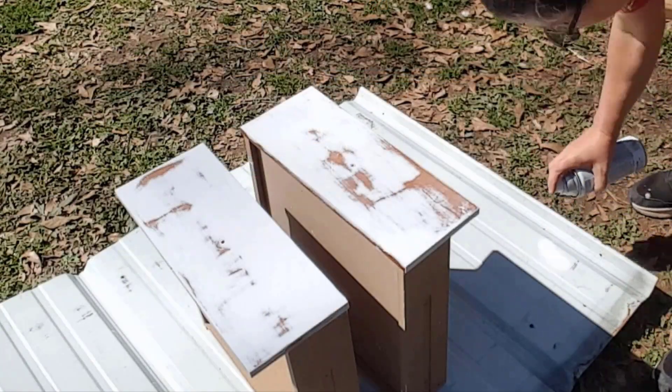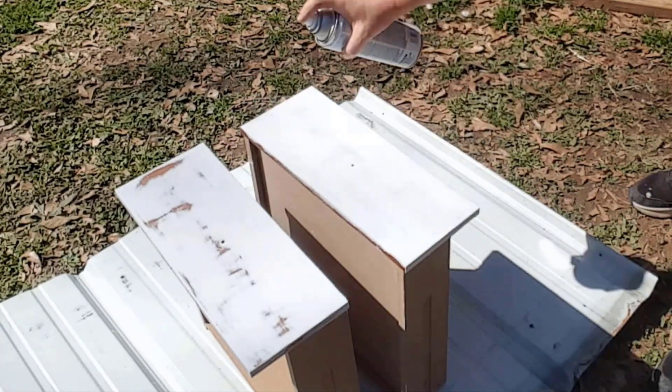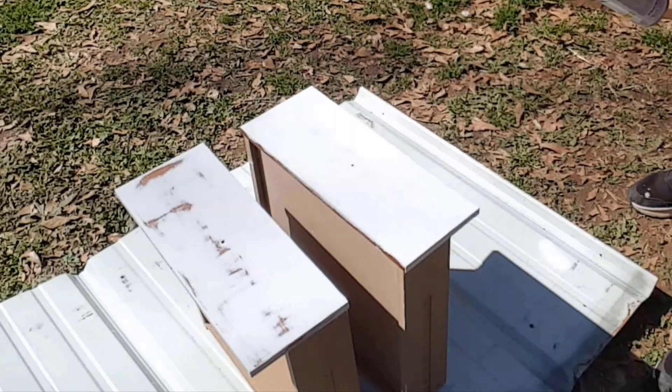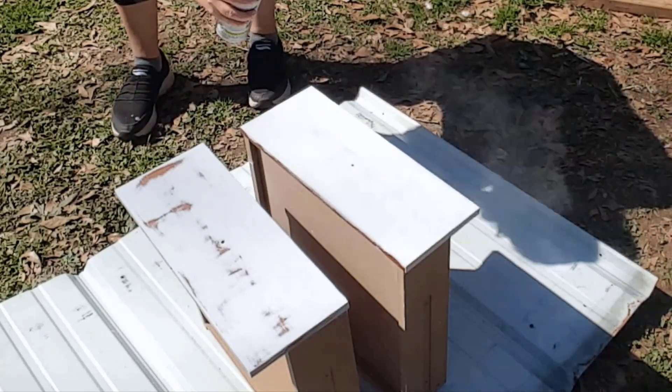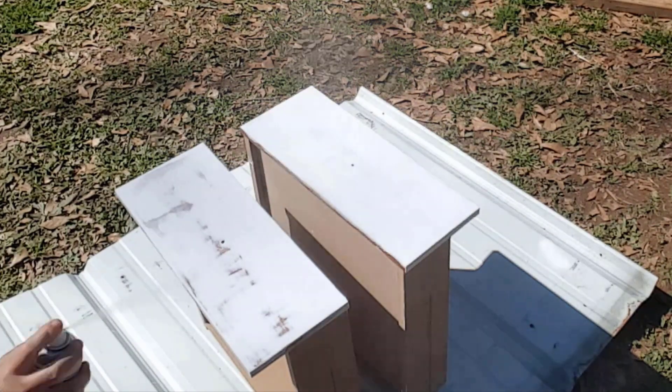I used Rust-Oleum white flat spray paint to spray the drawers. I used thin layers at a time to avoid any drips or runs, and let the drawers dry completely between each coat.